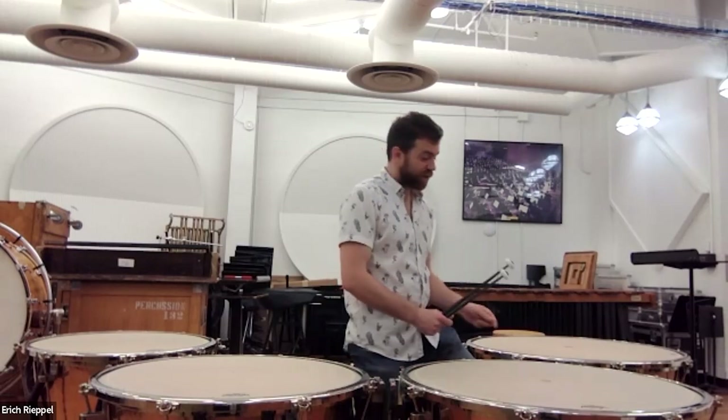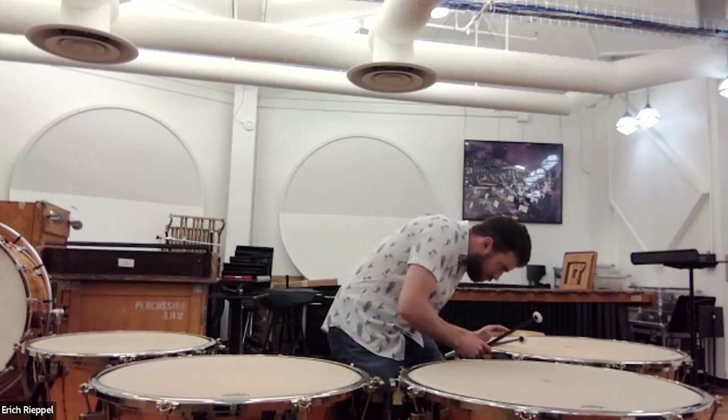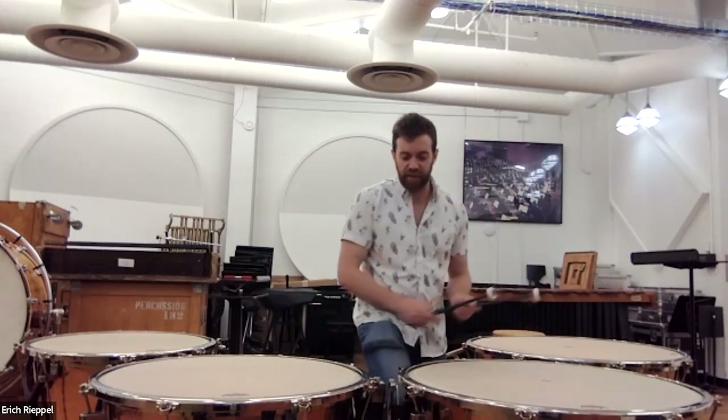This C is a little bit below where the C gauge is. Now I get the F and B-flat. That F is a bit above where the F gauge is.